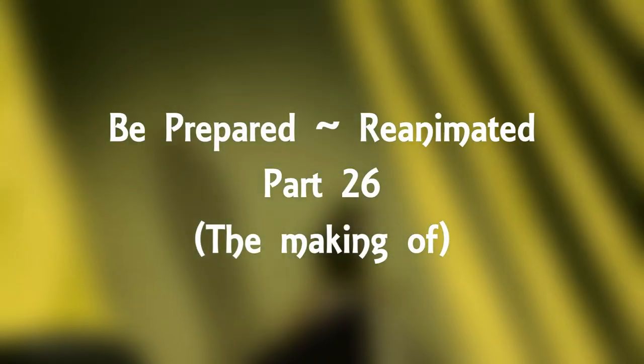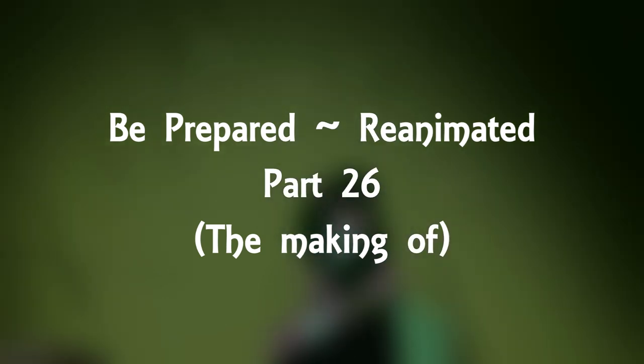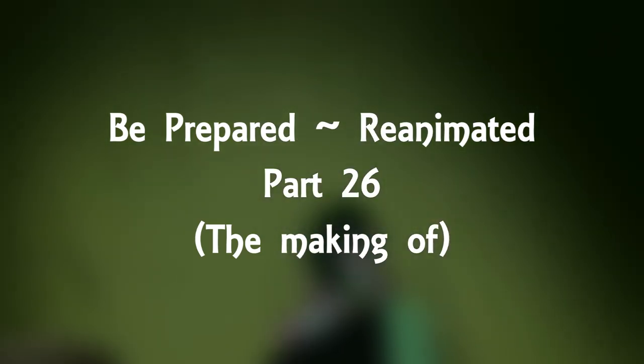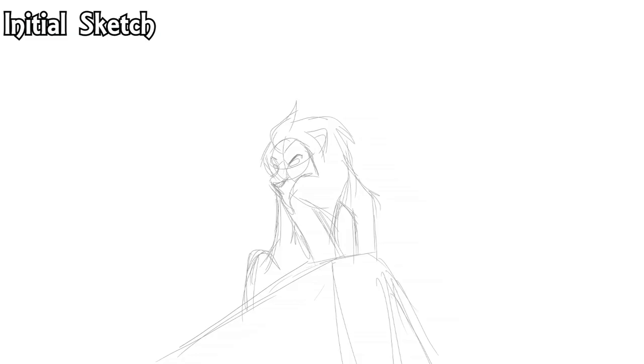It's another work in progress video, and this one is showing how I reanimated a shot from the 'Be Prepared' original scene from the original movie — aka the best movie, not that remake bullshit, we don't talk about that one. This is the reanimated project that we did together with a whole bunch of animators, and we're just going to talk through how we did each step and why I changed up some of the original and why I kept some of it the same.